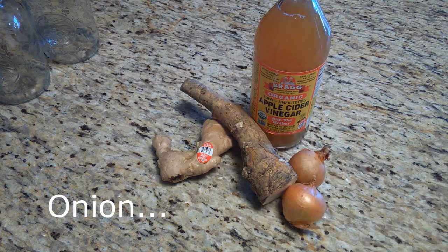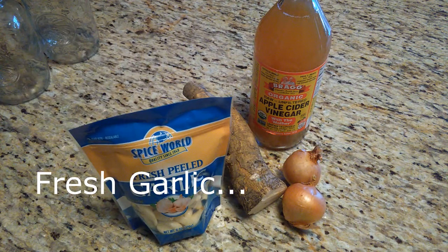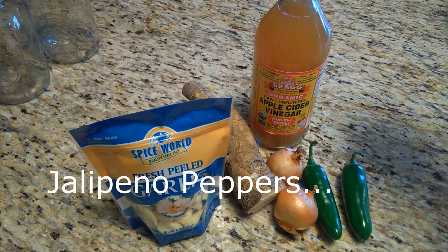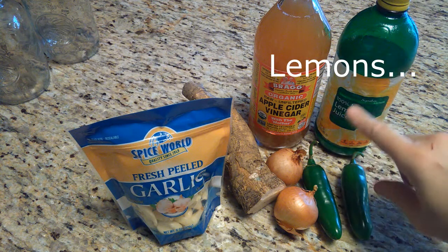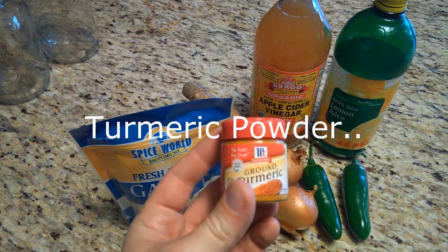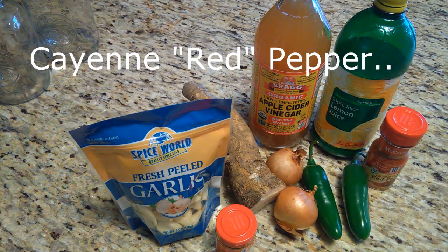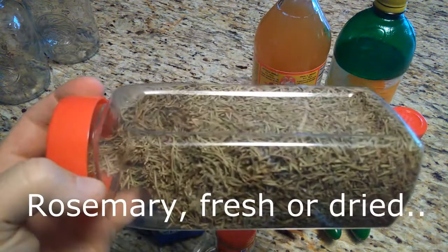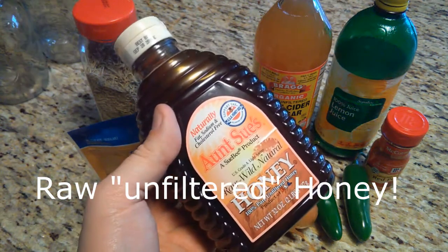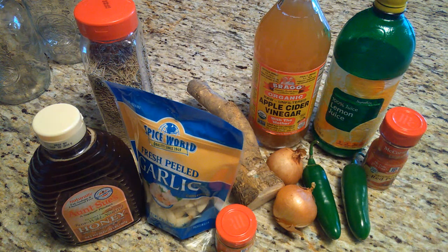You will also need onion — a medium sized or a couple of small traditional onions. You will need some garlic cloves, some jalapeño peppers, a lemon or a hundred percent lemon juice. Make sure it's a hundred percent actual lemon juice if you don't have a lemon available. You will need turmeric powder, cayenne pepper, rosemary dry or fresh, and finally raw unfiltered natural honey.